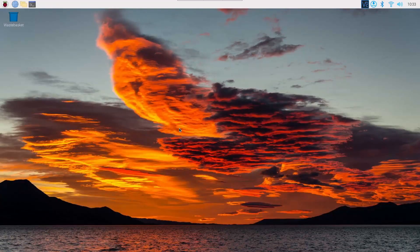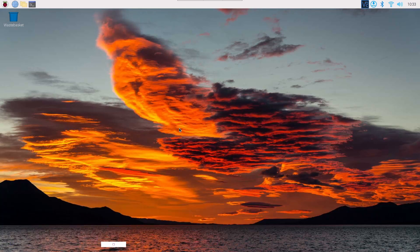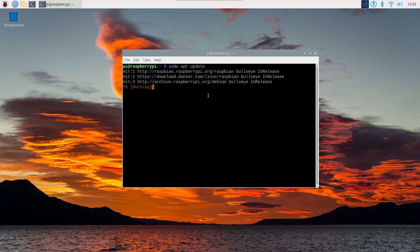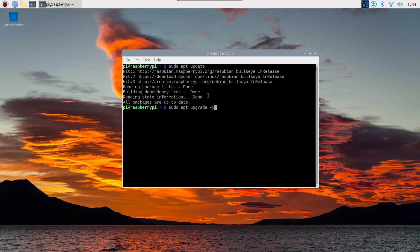Now you can see my Raspberry Pi screen. To install Portainer, you first need to update and upgrade your Raspberry Pi packages. Open your terminal and type 'sudo apt update' then press Enter. After that, type 'sudo apt upgrade -y' and press Enter to upgrade all the packages.